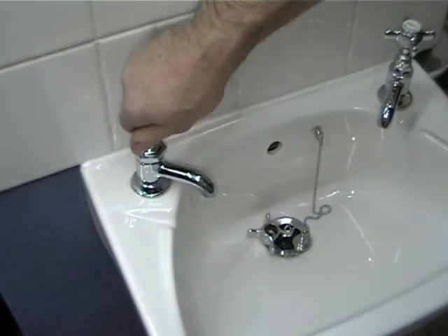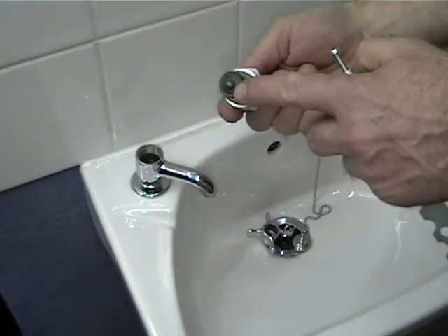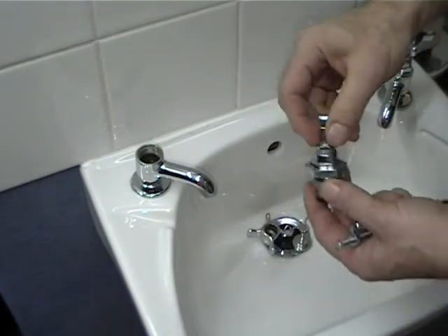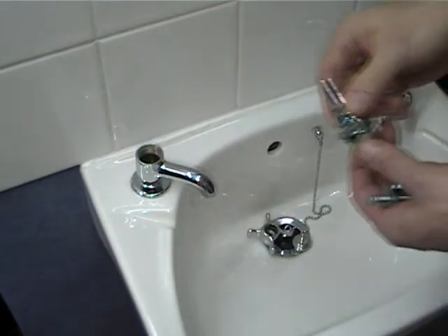Take the head nut off — this now allows you to replace the washer that's under the bottom there. You can get a tap reseater to re-grind the seat, which is inside the tap itself. If necessary, you can also replace the spindle if the spindle is damaged.